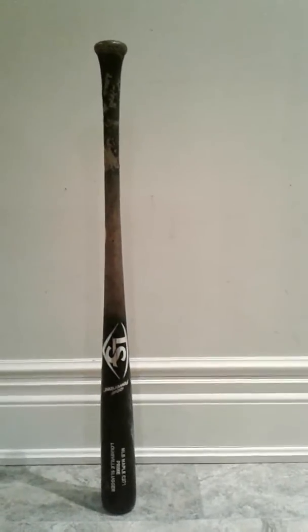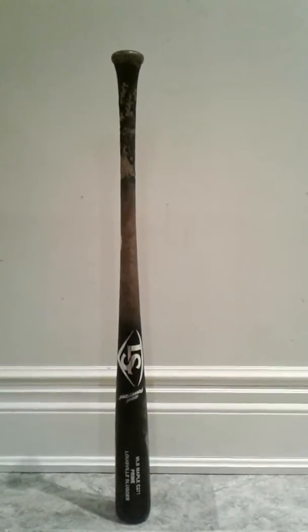Their wood is absolutely amazing. The bats are just phenomenal — they feel great in the hands, they look great. And honestly, they're probably the best bat out there in my opinion. I don't really have any complaints about this bat. It's honestly just amazing.